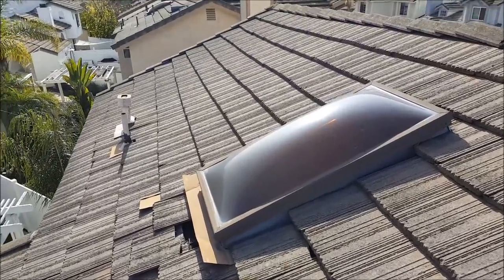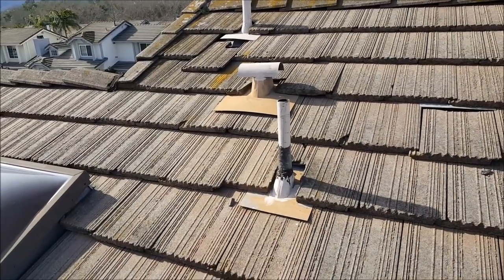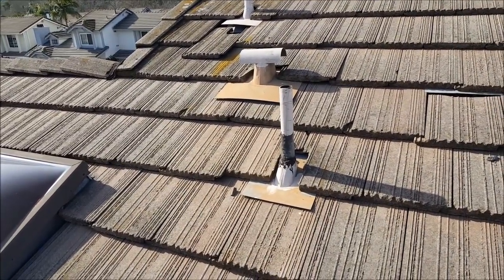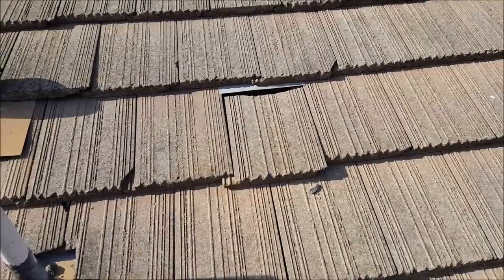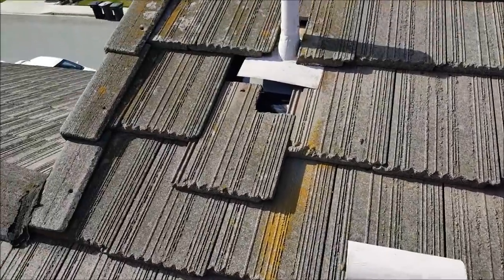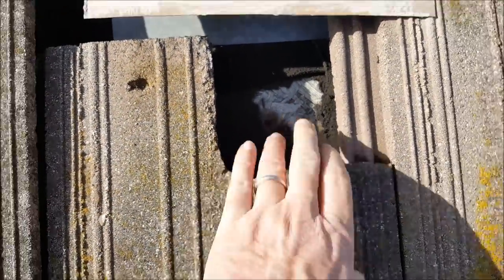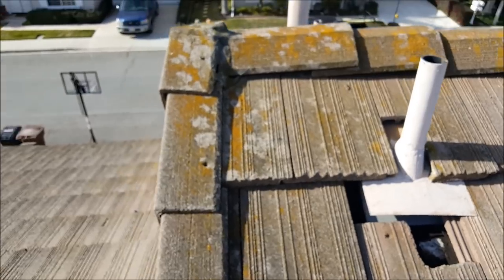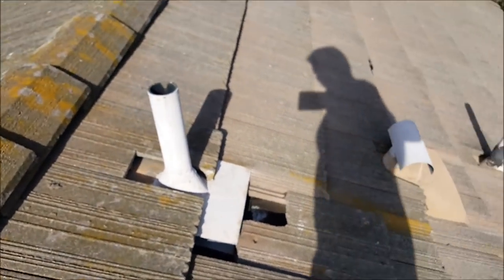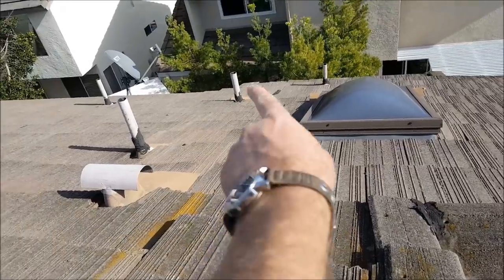I'm going to show you real quick — somebody's been up here quite a bit doing some stuff. You can see they've been wrapping the pipes with fiberglass mastic, fixing some of these broken tiles with pieces of tin. This broken top slip was just left here. That's completely showing through to the underlay — that's the wood deck right there. That's a problem, and it's right above the skylight, so it's probably leaking all the way down.